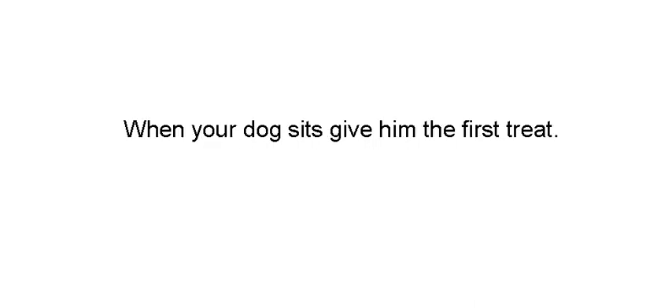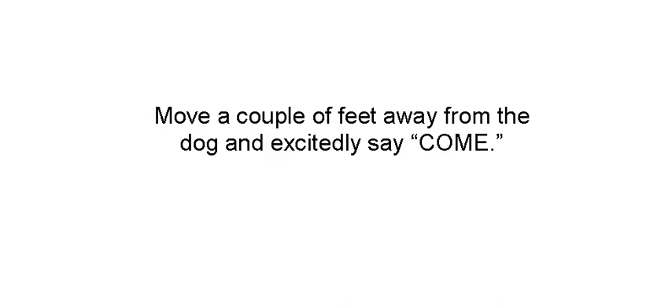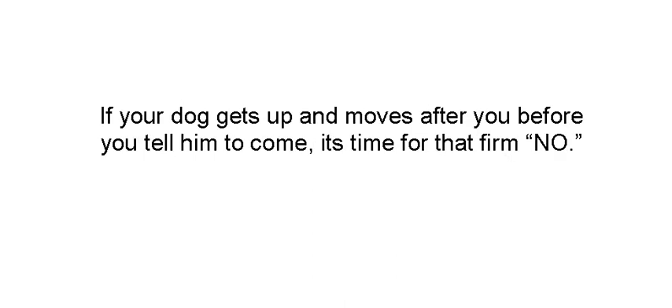You're going to need two treats for this one. When your dog sits, give him the first treat. Now hold your hand up, palm facing the dog. Use your firm voice and say stay. Hold your hand up like that — you're giving him a verbal and a somatic cue, a hand signal. Move a couple feet away and then call excitedly, come on, come here. If your dog gets up and moves before you tell him to come, that's time for no. The excited come is the release — you want him to stay sitting until he hears your release word.